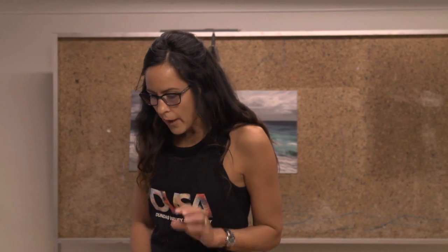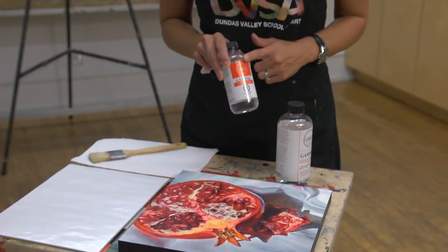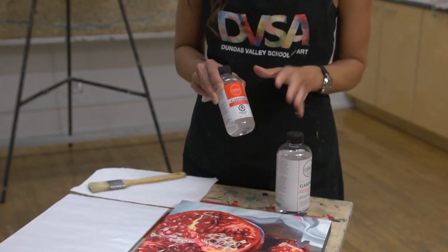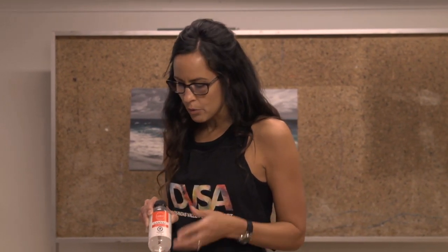The way I varnish — it took me a long time to get to this product, and I do typically use it for all of my paintings now. Most paintings take either six months up to a year to completely cure so that you can apply a varnish, although this Gamvar varnish is a museum archival varnish that can be applied when the painting is touch dry.